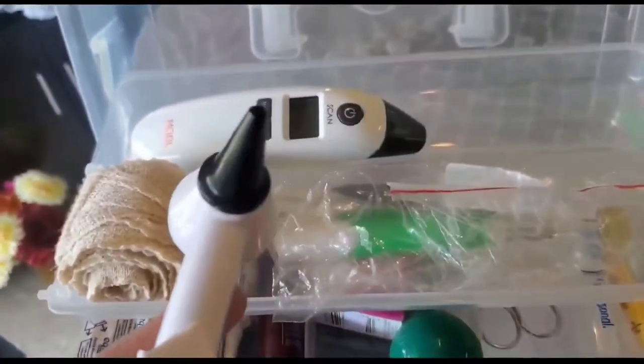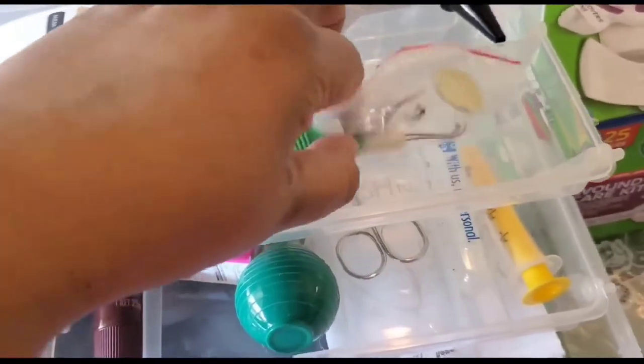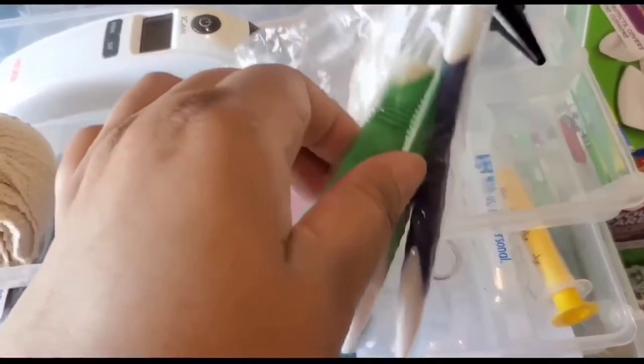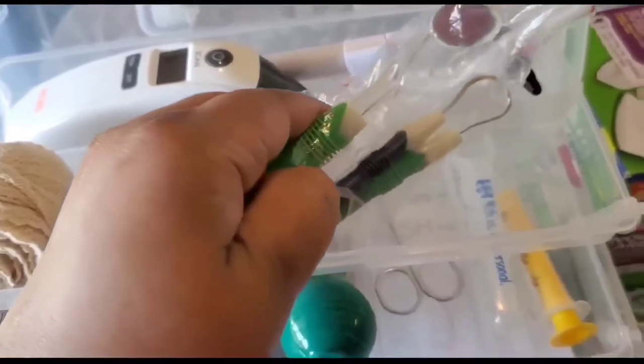Here is my home health care kit. In this I have a sprain bandage, thermometer, and an otoscope. I've got two different types of otoscope. This one is for your dental care — it comes with a dental mirror and teeth cleaning devices. It is battery operated, so the mirror actually has a light in it.